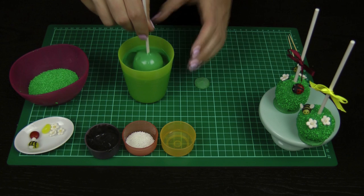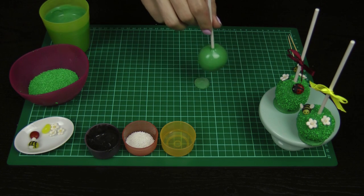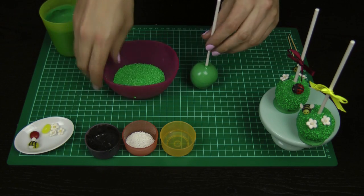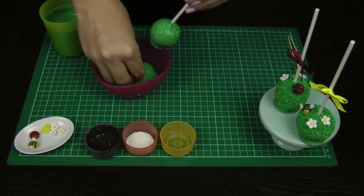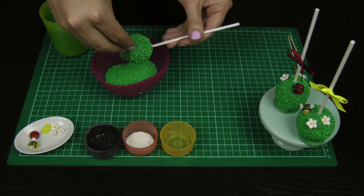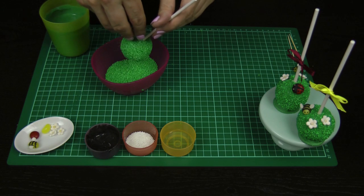As you lift it out, bring it over and sit it down on top of that candy melt and just push it down — that's going to give you that nice little foot. Now very quickly, before that green candy starts to set, you want to give it a really nice coating of those green sprinkles.